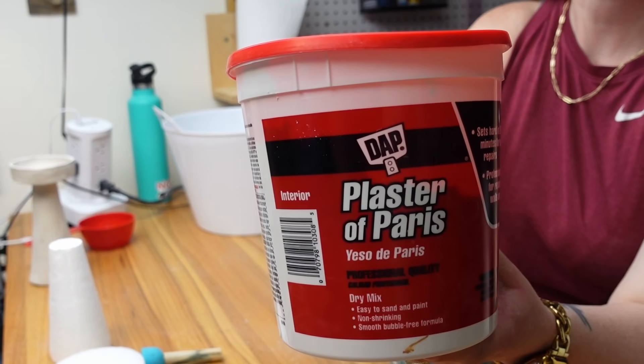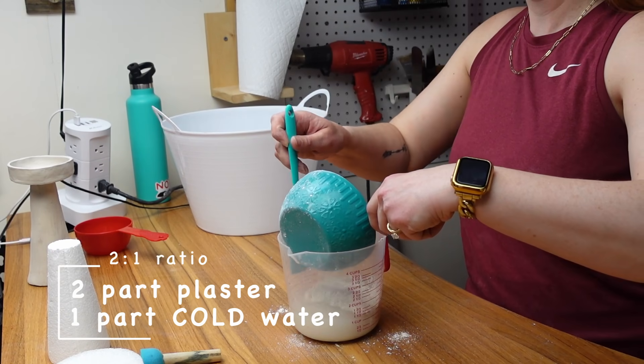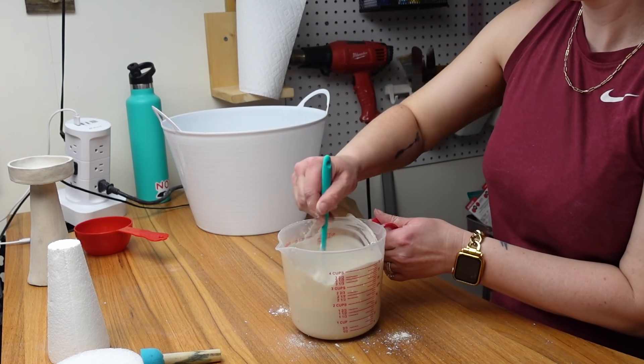Back to the DIY — since the Pottery Barn version is ceramic, I wanted to figure out how I could get the styrofoam to look smoother than it is. I had two different ideas to do this and used both, since I'm creating two candle holders, to see if one turns out better.